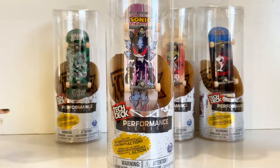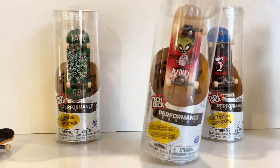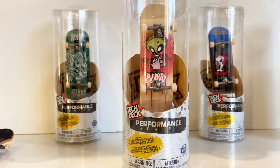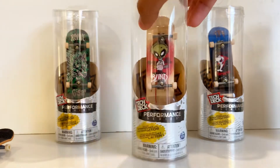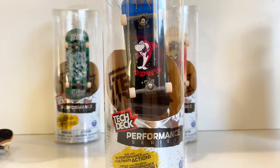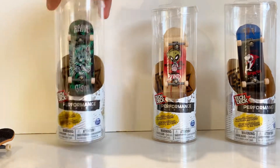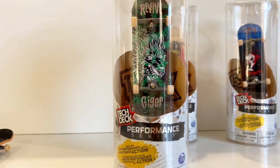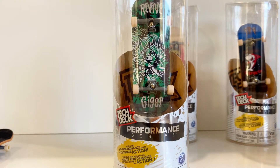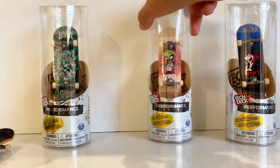So the first one we're going to open is the Finesse Sonic the Hedgehog. Another one we have is a Blind board — it looks like a big Leatherface. We also have one that says 'Thank You' — I think it's like a shark. Then this one, which I'll be honest is my least favorite. I like green, but not this shade. It says Revive Jigger and has a little wolf on it.